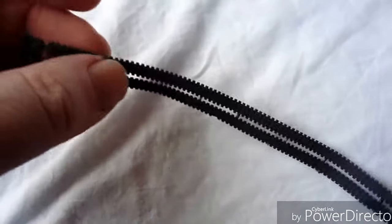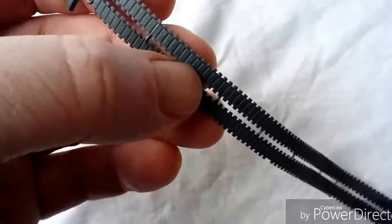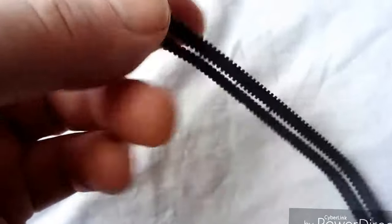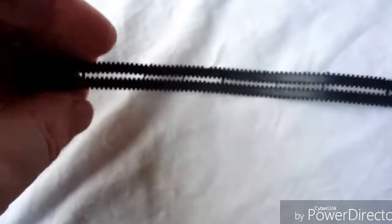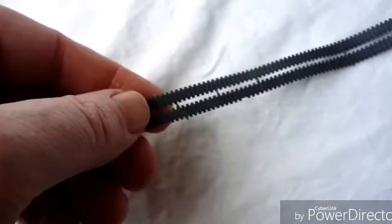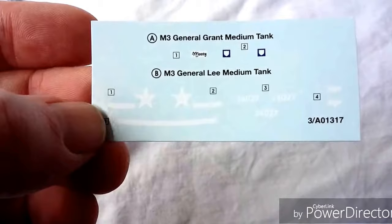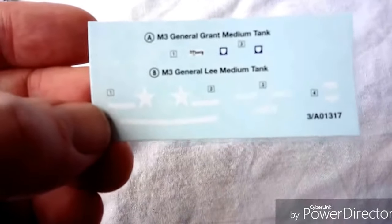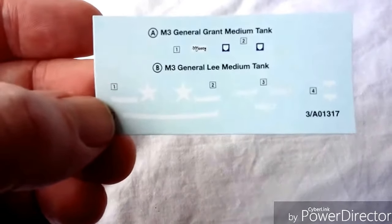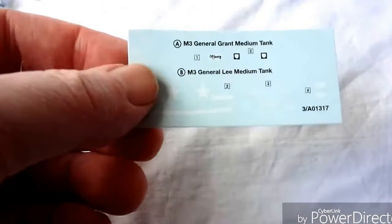The vinyl track is lovely and supple — it's brand new, but they're a nice dark vinyl as opposed to the older lighter, more plasticky feel. These newer ones form around the wheels more naturally and give a more natural sagging effect than the older type used to.